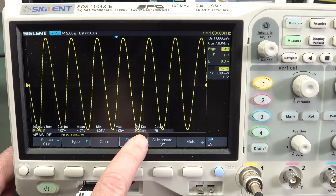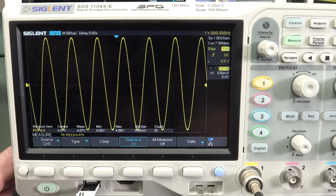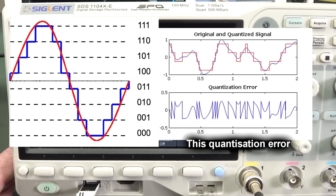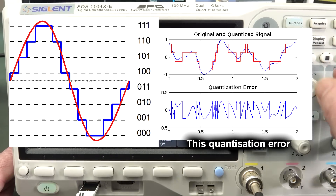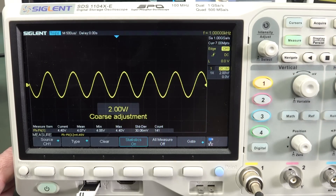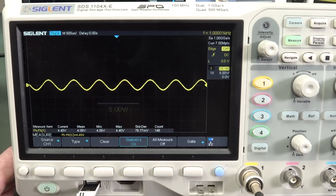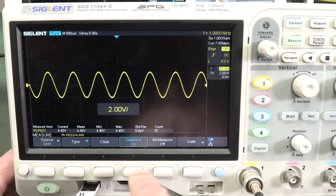The reason it gives you a smaller standard deviation — smaller error — which is better, more accurate, is that it has more bits from your ADC to work with than when the signal is small on screen. Remember, we've only got an 8-bit analog-to-digital converter. So if your signal is right down here and we go down to 5 volts per division, it doesn't work down there either. I've given up on this Siglent scope.